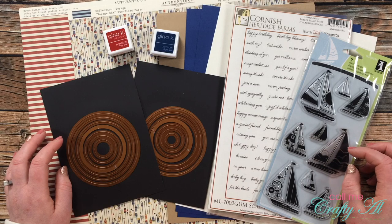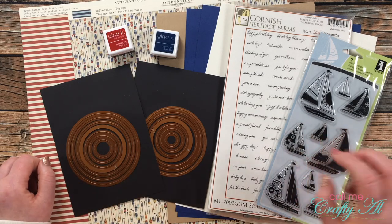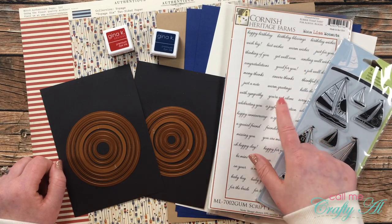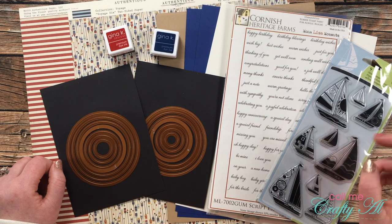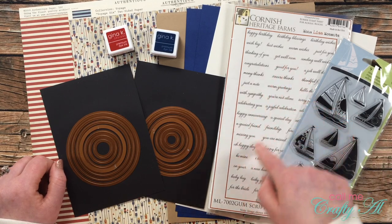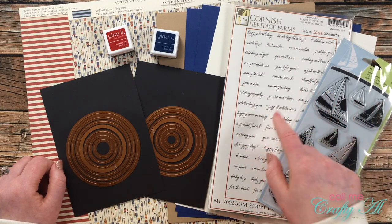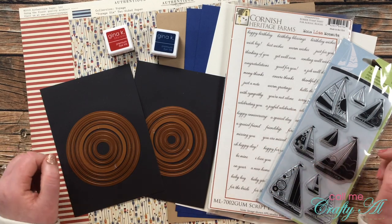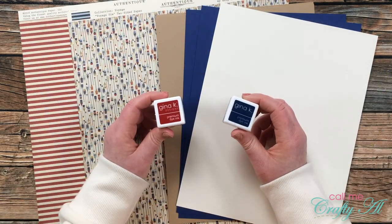For my focal points today I got out my Spellbinders Circle Nestabilities sets in small and large, as well as two stamp sets. The first was a sailboat stamp set from Inka Dinkadoo. For my sentiment I got out Mona Lisa Moments from Cornish Heritage Farms — unfortunately no longer in production. I'm hoping you have something in your stash that fits your papers and theme. If you know of a similar stamp set still in production, please leave the name in the comments to help other subscribers.